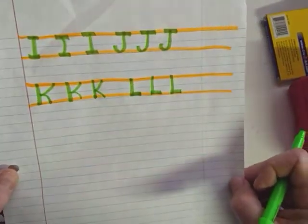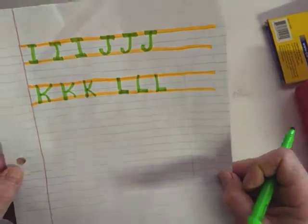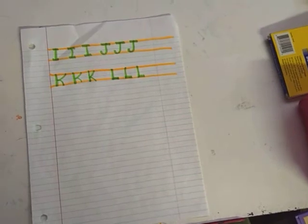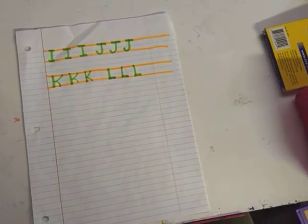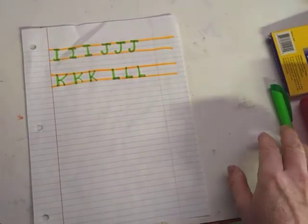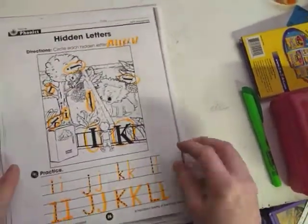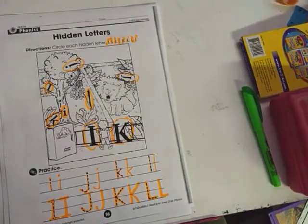Hopefully someone can make you some paper so you can practice making your capital letters. That's a little review for our letters I, J, K, and L. Go get yourself a juice box or some mandarin oranges, and you can do some letter practice. Have a great day!